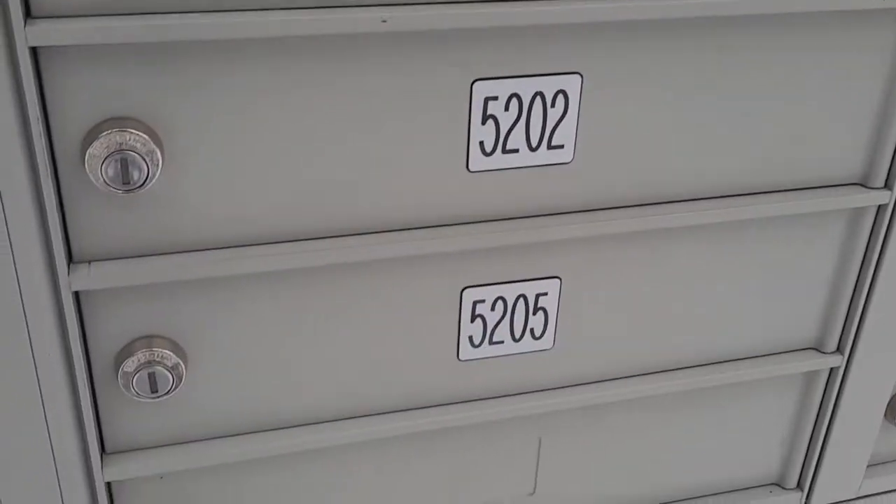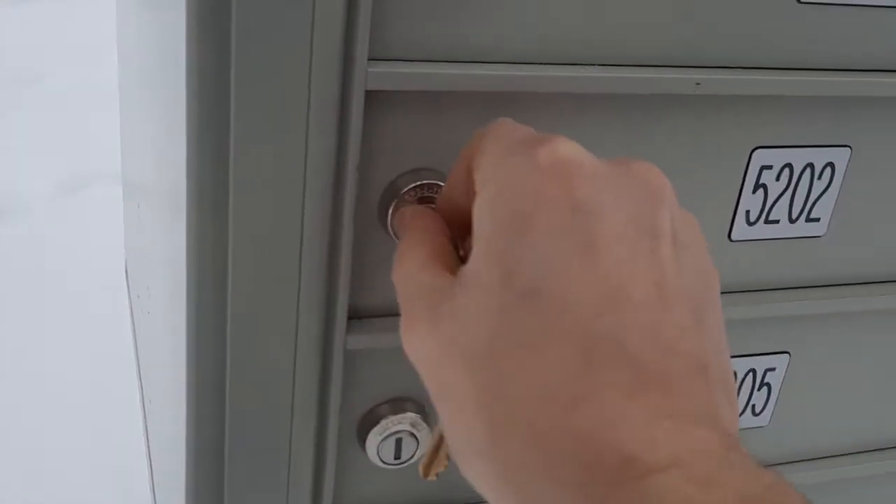The Express Ink option is an easy, laid-back, and low-stress way of getting your custom-designed lapel pin printed, manufactured, and shipped out to you within days.